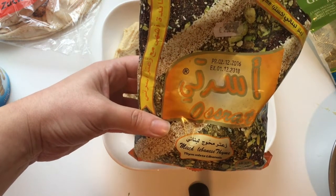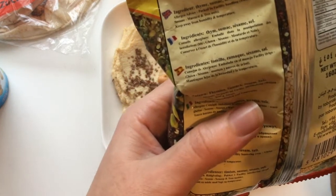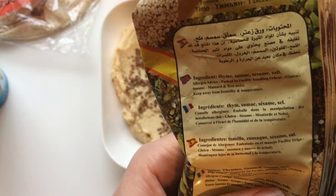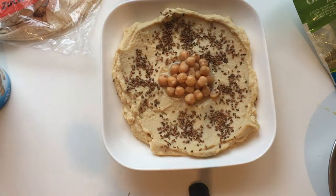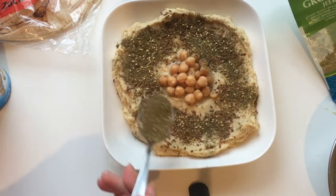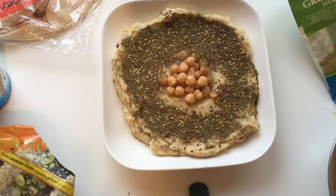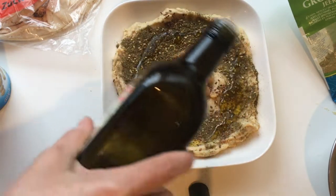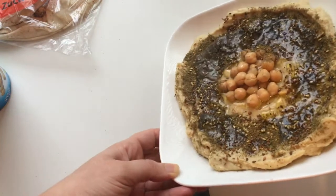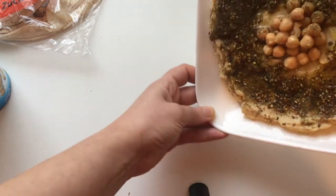This is Lebanese za'atar, but you can find lots of different varieties. This one contains thyme, sumac, sesame seeds, and salt. And this is how it looks like. And some more olive oil in the center. Now I'm gonna turn the plate to make sure that we distribute the olive oil evenly all over the hummus.